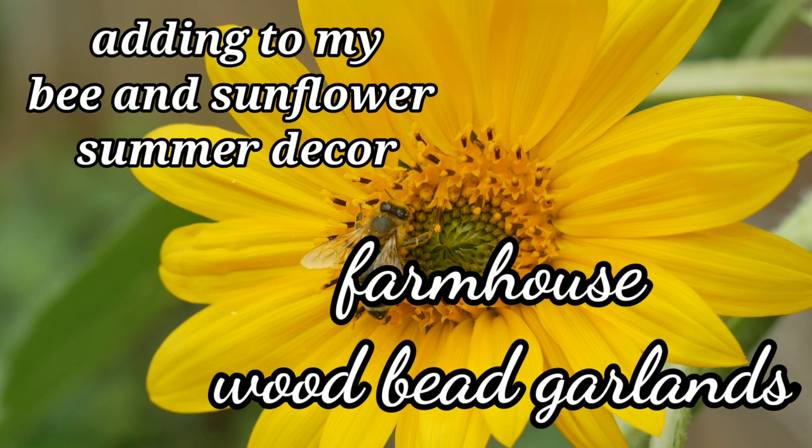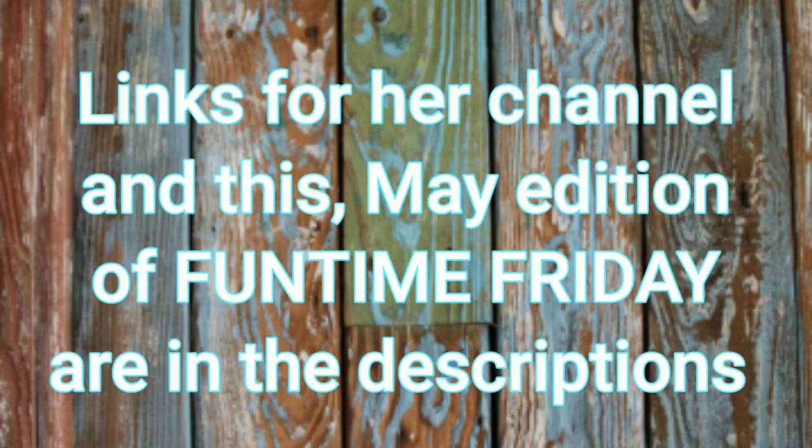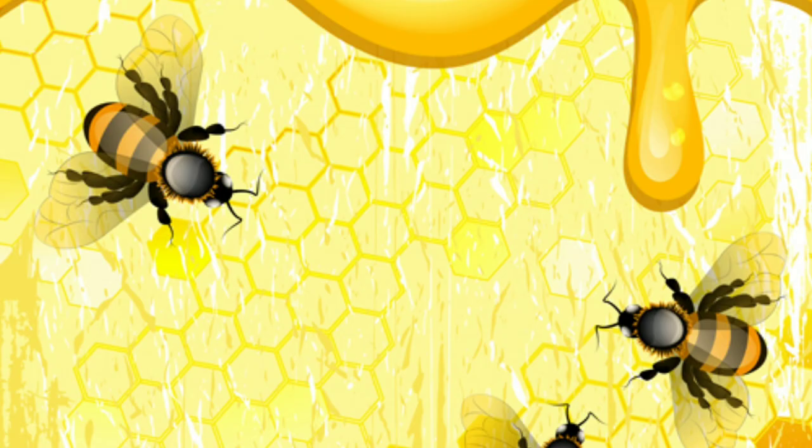Today I'll be adding to my bee and sunflower summer decor with some farmhouse wood bead garlands. This video is part of Funtime Friday, which is hosted the first Friday of every month by the amazing Tiffany of Boat Girl Aesthetic. Links for her channel and this May edition of Funtime Friday are in the description.